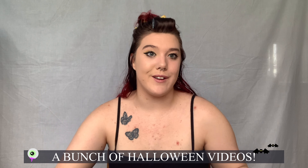I usually post once a week every Monday, but for this month of October I'm going to be posting multiple times and doing a bunch of Halloween videos for you guys. I'm also doing a whole bunch of TikTok videos, so if you want to follow me over there you get a whole bunch of extra content.